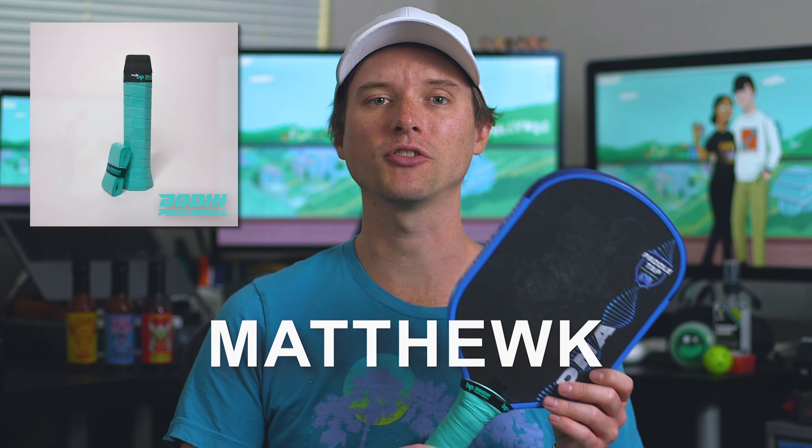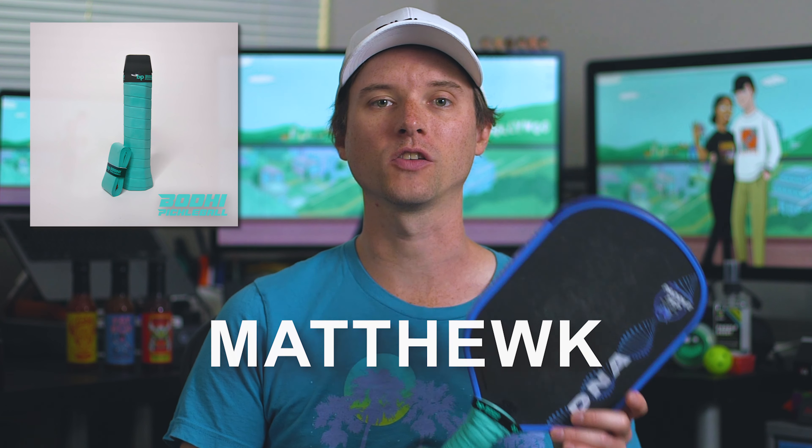Every good handle needs a good grip. I wanted to highlight some of the overgrips I've been using lately — they're from a company called Bodee. You can get a pack of four for less than $10 after you use promo code MatthewK. I was super surprised by how much I liked them. I thought I was ride or die with Megatack forever because I've always loved having my hand pretty much glued to the paddle grip, but I've started to really like how Bodee's overgrips feel. They're less tacky than what I'm used to but with a bit more cushion, and I found them to perform and hold up really well.